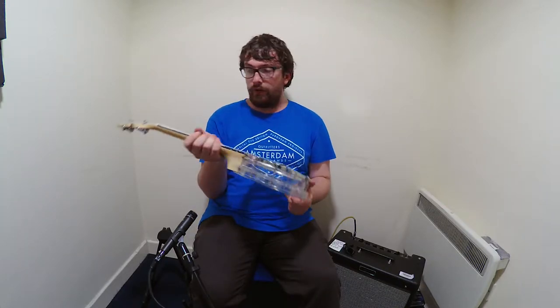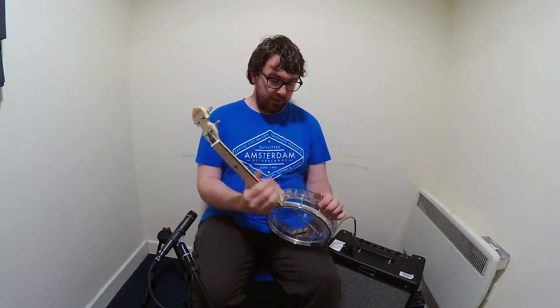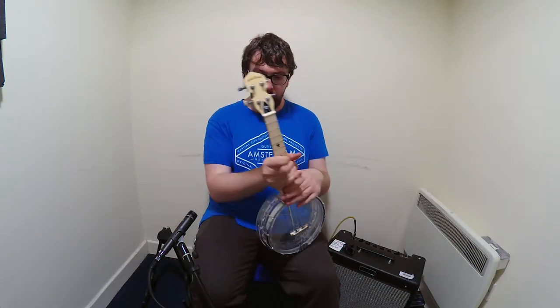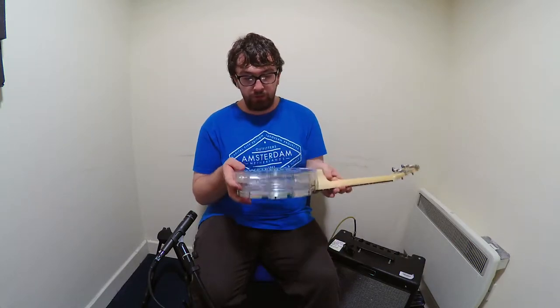I'm gonna go over the specs. So it's Goldton, plastic body — I don't know what the plastic is — maple neck with a maple fingerboard with black binding around it and then your standard tuners. There's no pickups, nothing else, it's just what it is.